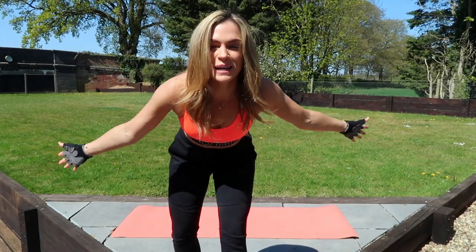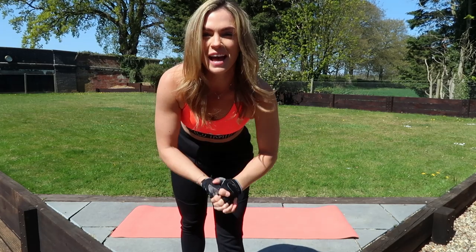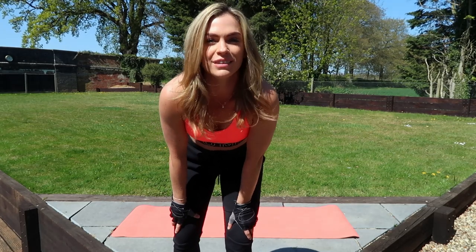Hi everyone, I'm Ms. Emma Walsh. Welcome back to my YouTube. If you're new to my YouTube, I have slotted in a Wednesday workout, which is not normal for my channel, but we are making do with the time that we have at the moment.